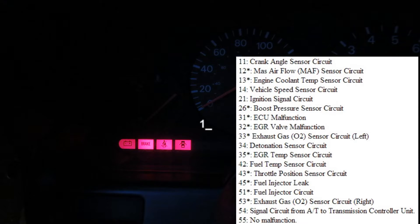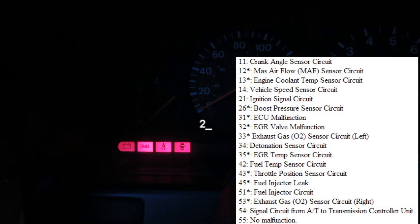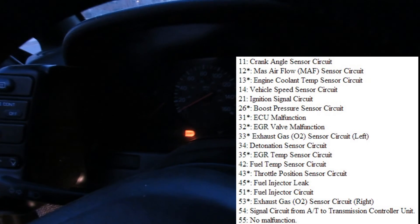So I have code 13 right there, and then I have code 51. That'll keep repeating until you turn the key back to the off position, resetting the ECU. Then I have code 12.